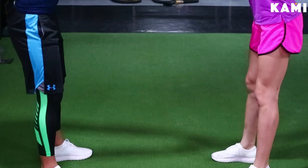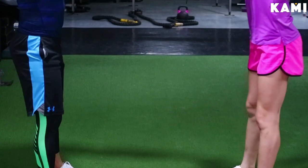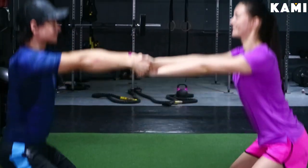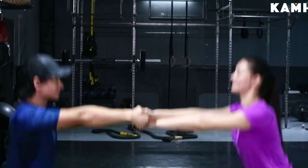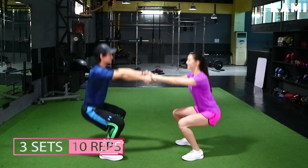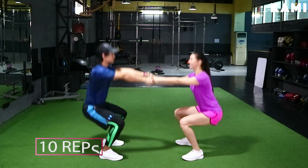Make sure the knees are never over the toes, chest up, gazing forward at your partner, and not slouching — shoulders back. Three sets of ten with one minute rest. Make sure that you both do the exercises.